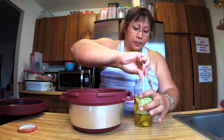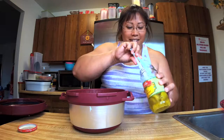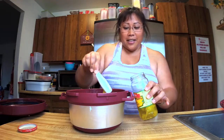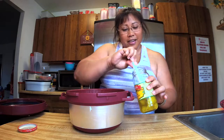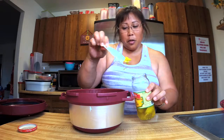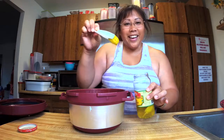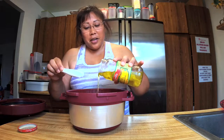Adding the pepperoncinis one by one — three, four, five, six, six and a half, and seven. The recipe says five to seven, so we went with seven.